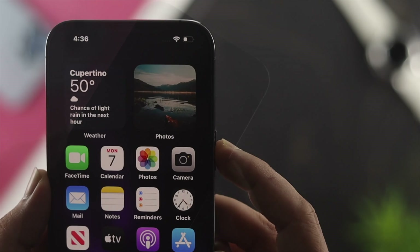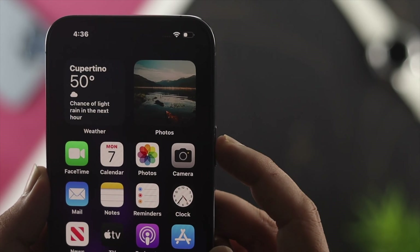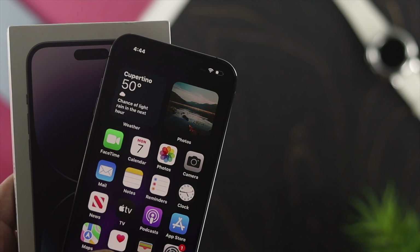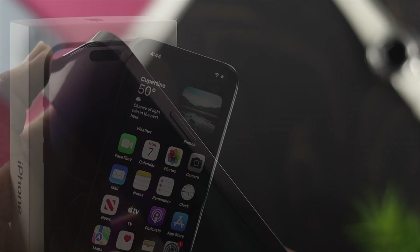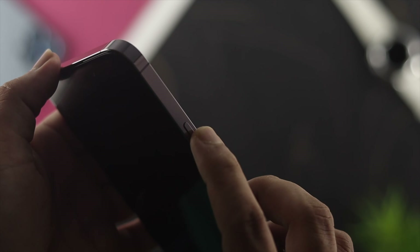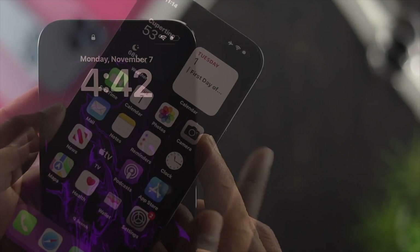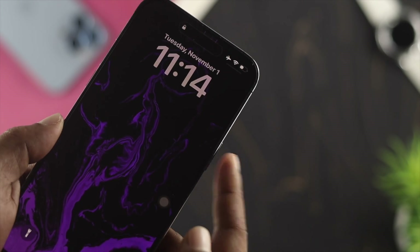Welcome back to another video. Today I'm going to give you ways to solve the issue where your power button isn't working on your iPhone 14 Pro Max, iPhone 14 Pro, or iPhone 14 Plus. The power button is a very important button we use every day to lock or unlock our devices, so if yours isn't working, don't worry.